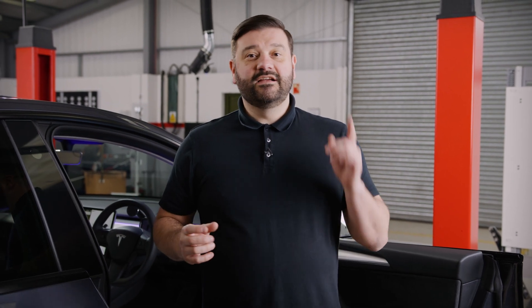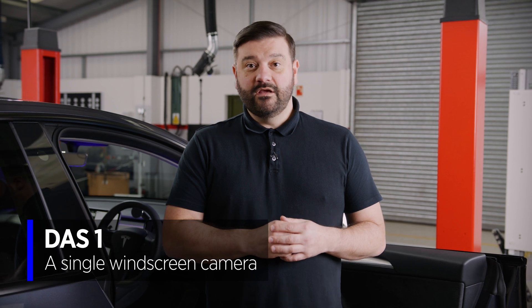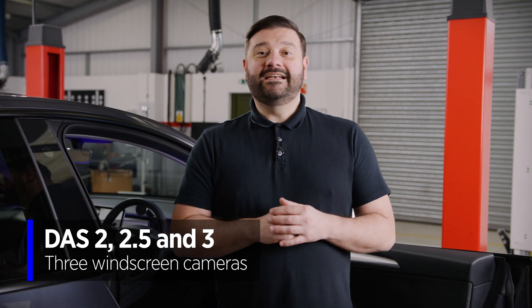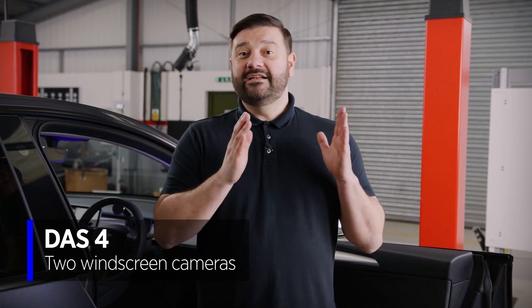They're easy to recognise. DAS 1 only has a single camera in the front windscreen. The middle ones — DAS 2, 2.5 and 3 — have three cameras in the windscreen, and DAS 4 has two cameras in that front windscreen. The procedure we're going to do today refers to DAS 2, 2.5, 3 and 4. It does not include DAS 1.0.